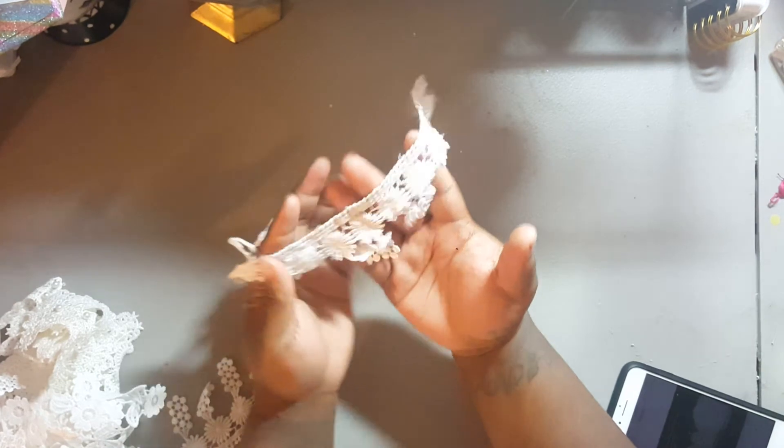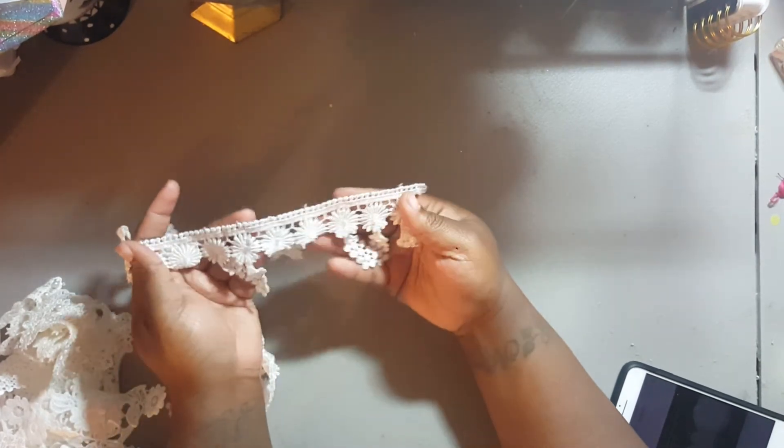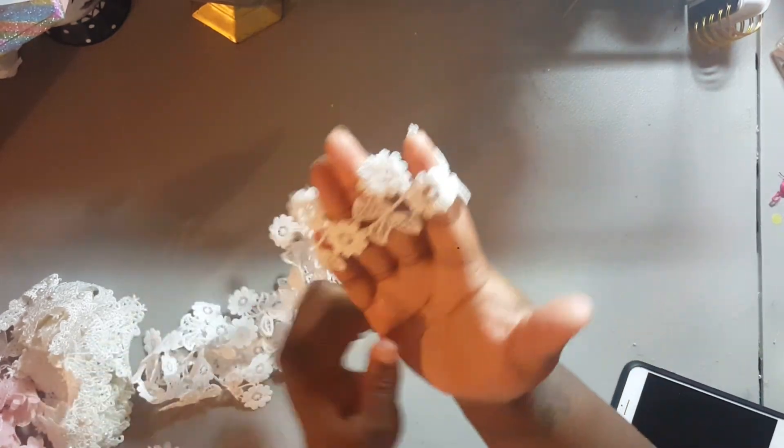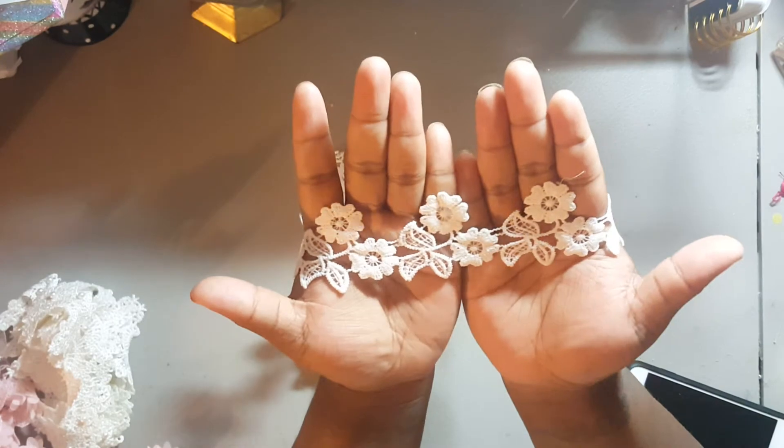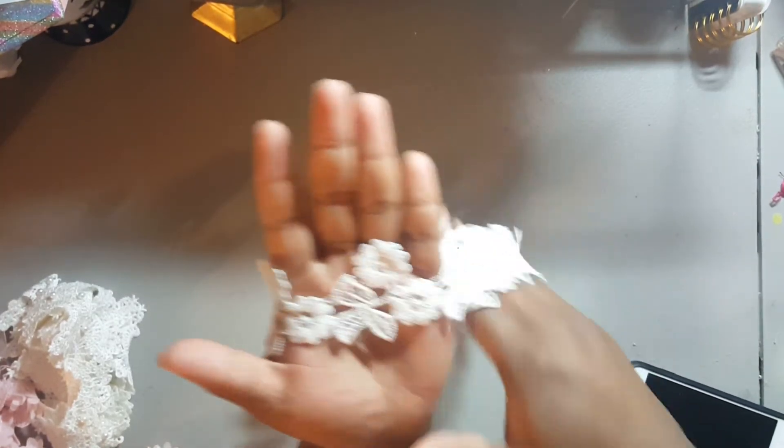Then I got this dingling trim right here, and this is two yards as well. I actually got this in the mail yesterday — and it's flowers, like this. I got three yards of this one. I didn't even know I ordered that one, to be honest with you.